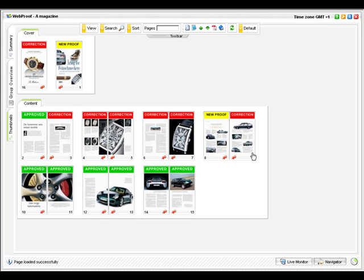This is a great overview of all of the pages in the project you selected. As proofreader, you only need to focus on pages with the yellow status called New Proof. There are two of them here. The other pages already have been approved or have been reviewed and are awaiting new proofs to be produced.